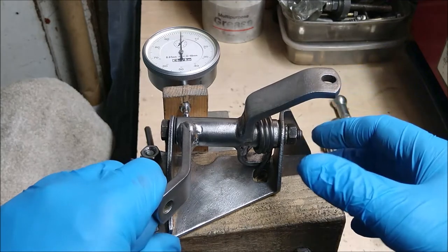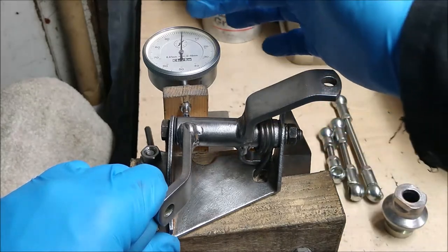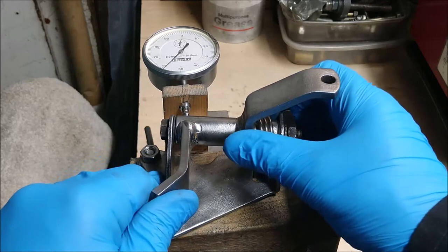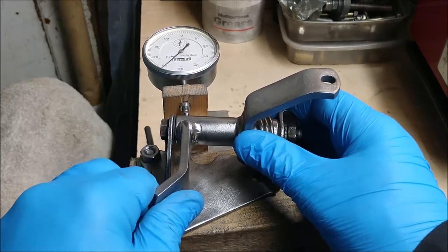Now if we look at the sideways free play in this one — if we pull it back a bit — this is measuring 0.1 of a millimetre for each of the big measurements around there. Press it forward and we can see we've got 0.6 — 0.6 of a millimetre.